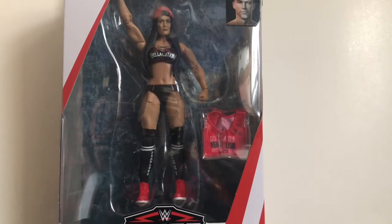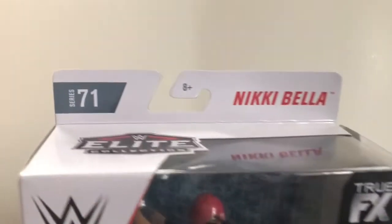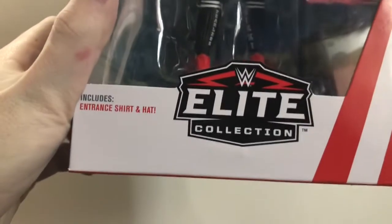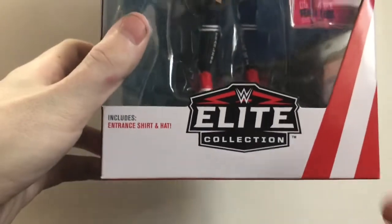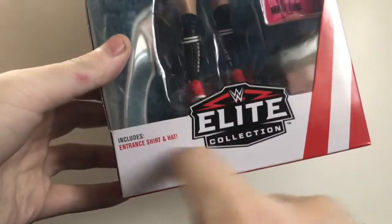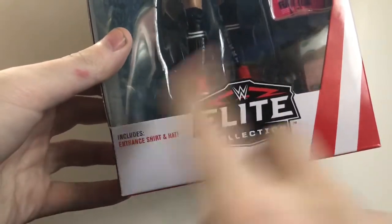Before we take a look at the figure, we always take a look at the packaging first. Right at the top: Series 71 Nikki Bella, her face effects, and there's Nikki right there. It includes entrance shirt and hat, which is how it should be on all the boxes — it should say what it actually includes instead of just 'includes individual hands,' which just annoys the crap out of me. Everybody got a picture of Nikki right there on the side: Nikki Bella, the equation.